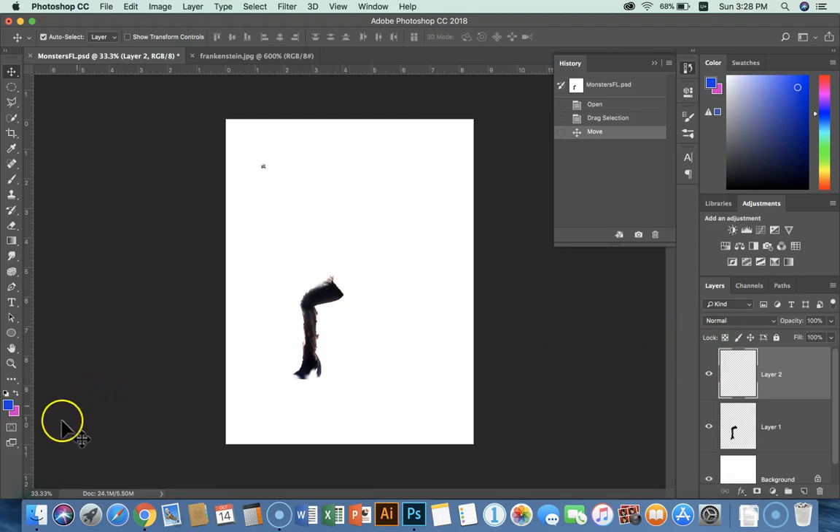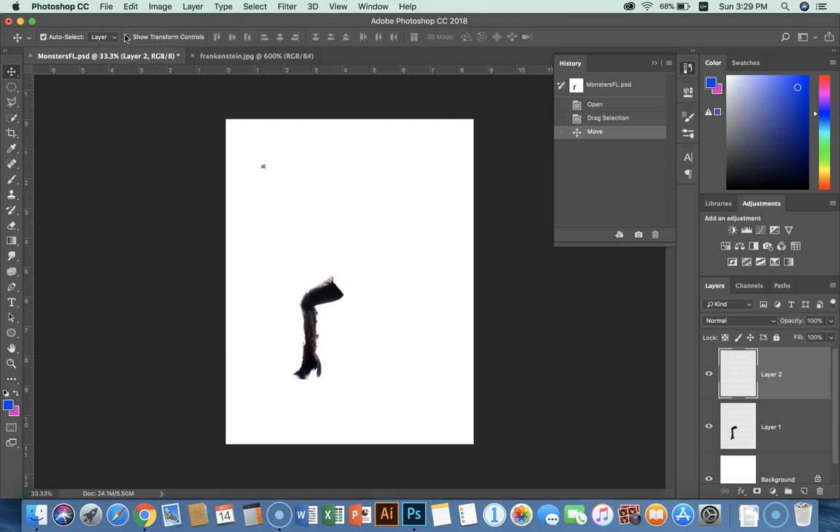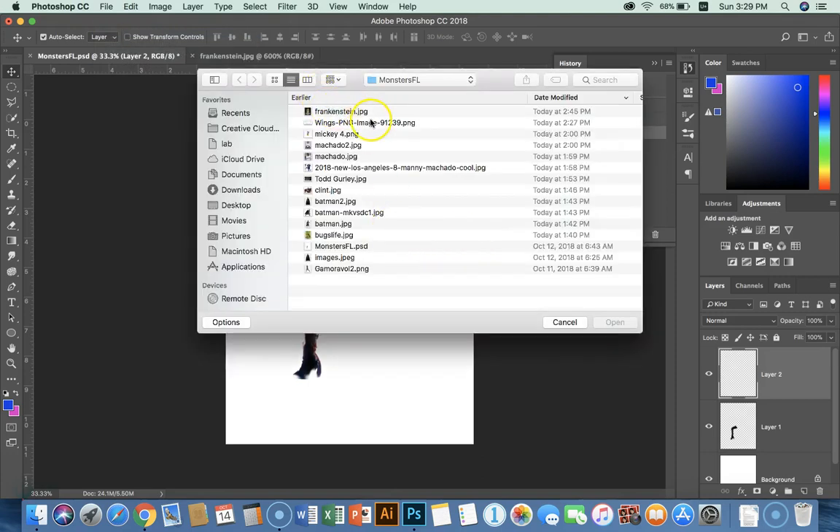Let me continue to use the quick select tool, or whatever other tool you decide you want to use for each of these selections, to get the rest of the body parts I need. So I'm going to go up here to File, Open, and keep getting the next things.